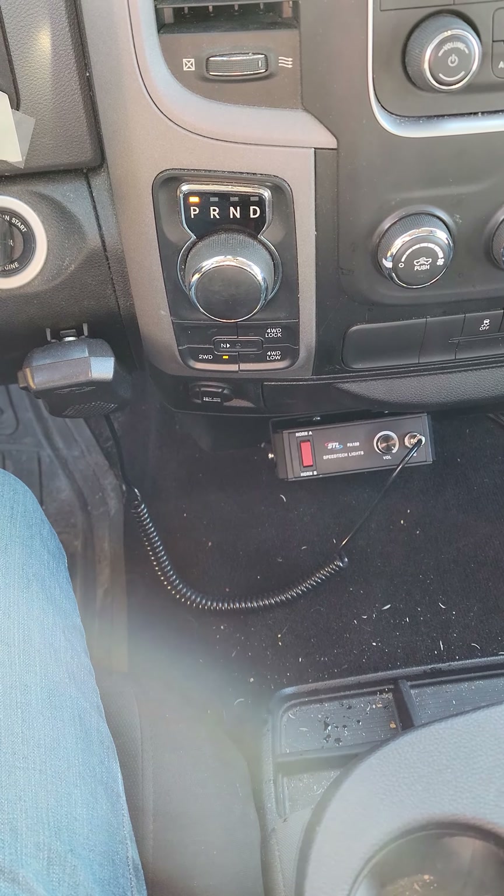I'll show you Horn A and Horn B in that order so you can hear those as well. And there's the 100-watt horn — not too bad of a unit. I forget exactly how much it costs, but I felt like it was a pretty good value. Speed Tech Lights, not too bad of a product. Simple power and ground from the battery, and then two wires going out to the speaker wherever you mount it. Thank you so much for watching, have a good day.